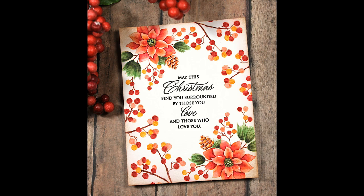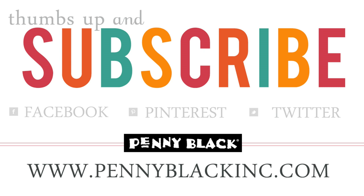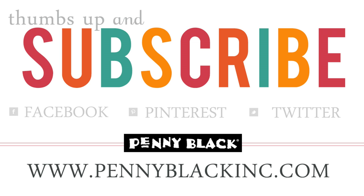This is now ready to be mounted to a standard A2 — 4¼ by 5½ inch — note card. And here's a look at that finished card! Thank you so much for watching. If you enjoyed today's video, be sure to subscribe and give it a thumbs up. You can also connect with Penny Black on Facebook, Pinterest, Instagram, Twitter, as well as our website and blog — all linked in the YouTube description below. And if you stay tuned, here is that supply list as promised. Thanks for watching.